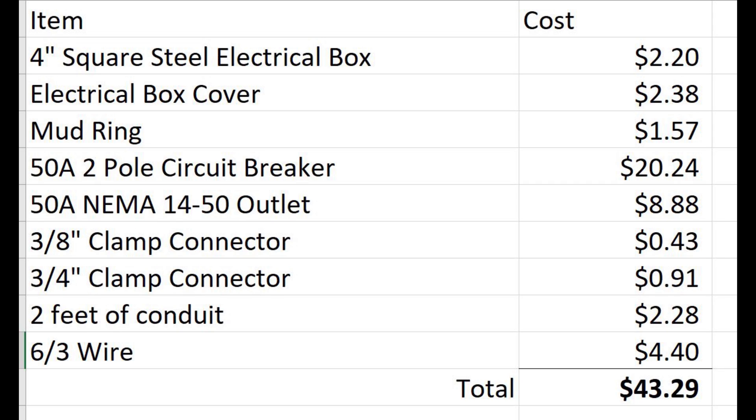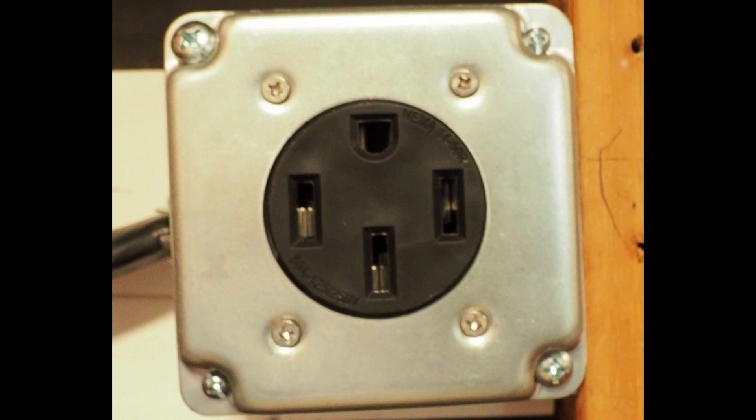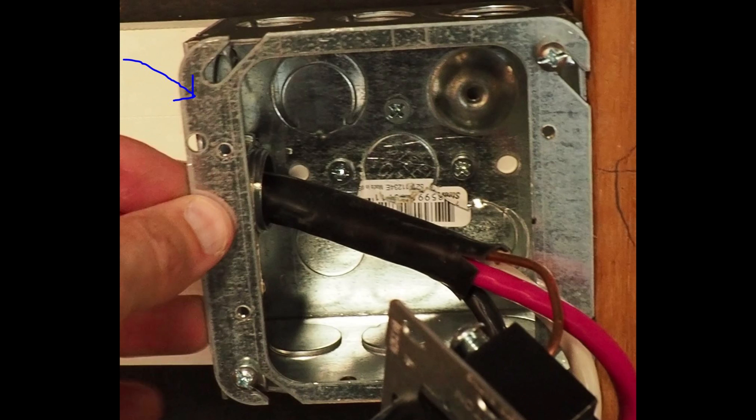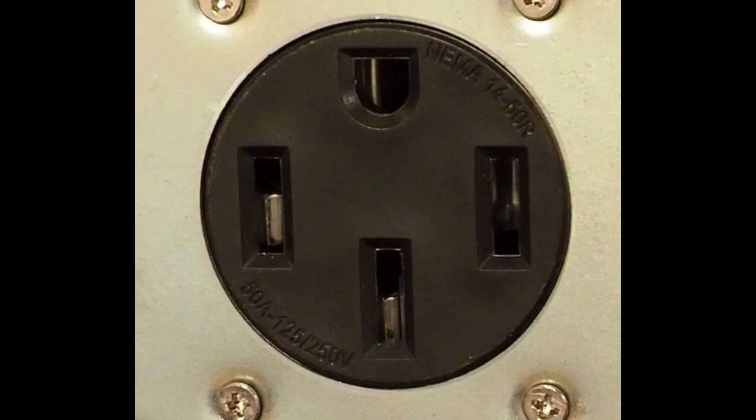This is a quick rundown of the things you're going to see me use in this video. First thing is a 4-inch square steel electrical box — the one I use here is 2⅛-inch deep. An electrical box cover goes on top of that box. A mud ring goes between the electrical box cover and the electrical box. A 50-amp two-pole circuit breaker — that's the amperage and the poles you're going to need. The circuit breaker cost will depend on your brand of main junction box. Then a 50-amp NEMA 14-50 outlet — that's what you're installing here.